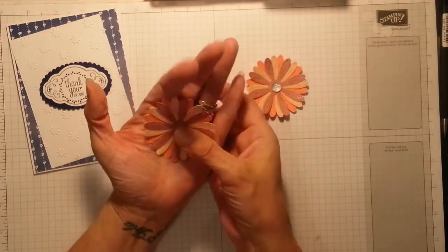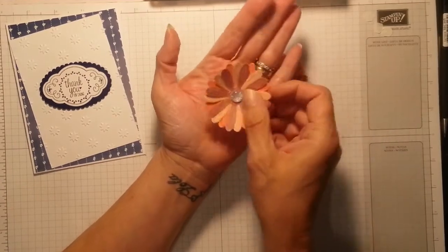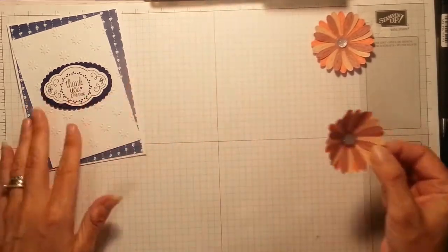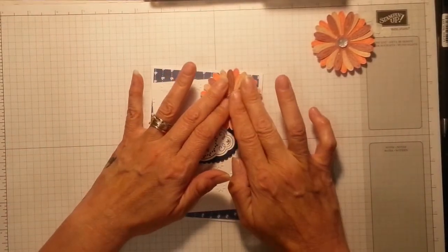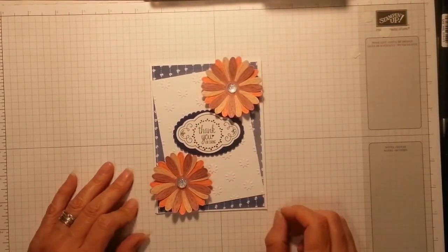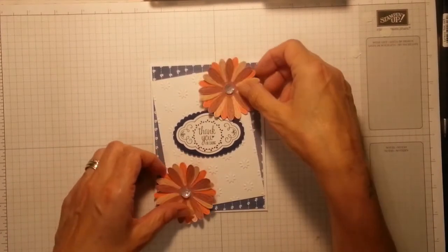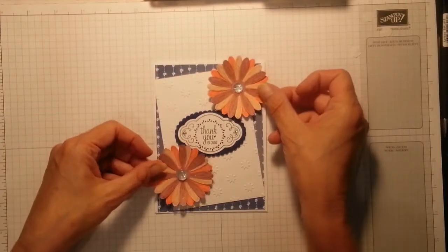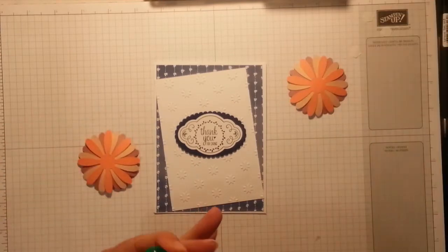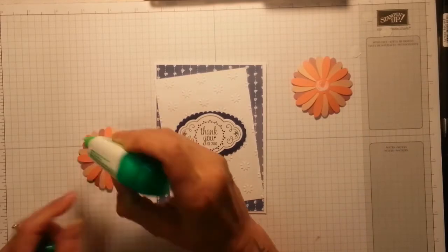You can just pop it in the center of your hand and cup it gently — oh look at that! They will get flattened out in the envelope, I suppose, but I'm loving that. What do you reckon? No, I'm loving that side now. To make sure they stay secure — I could have popped them on a dimensional but Tombow is way stronger and it's not going anywhere.